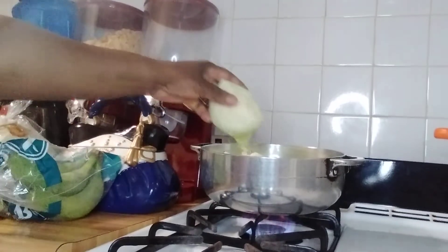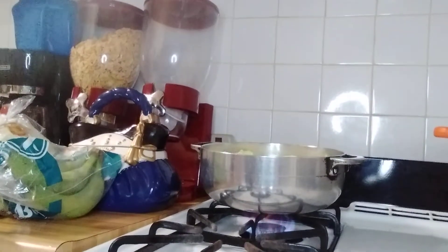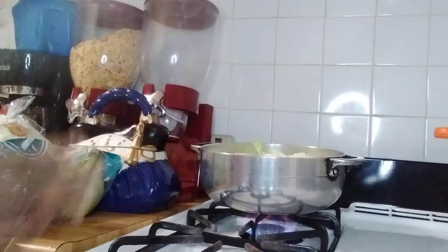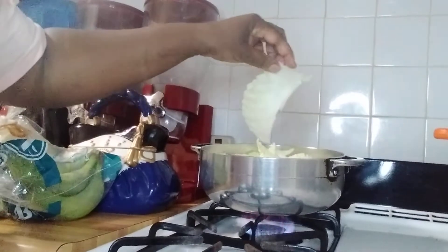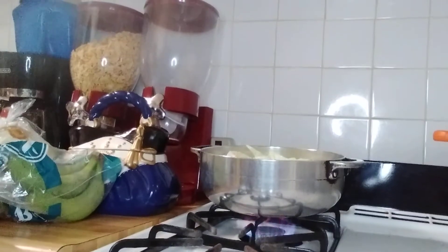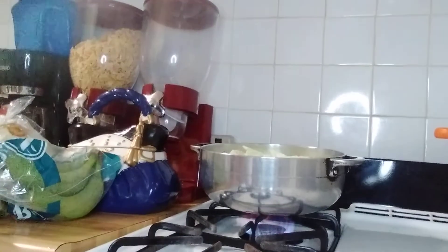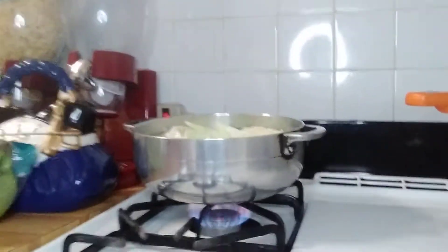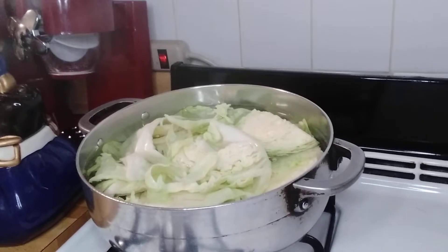Hi guys, welcome to my kitchen. I'm cooking some cabbage. I just cut it up big size like so and I'm cooking them. I didn't want to cut it up smaller than this. So I'm cooking some cabbage — that's how I cut it. Sometimes we do it like so.